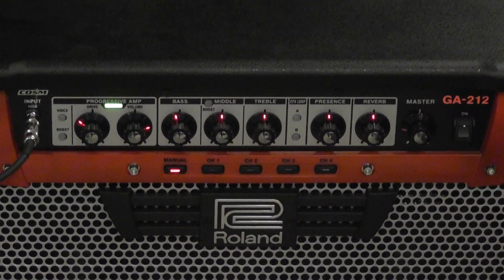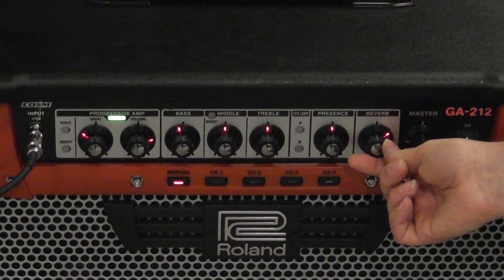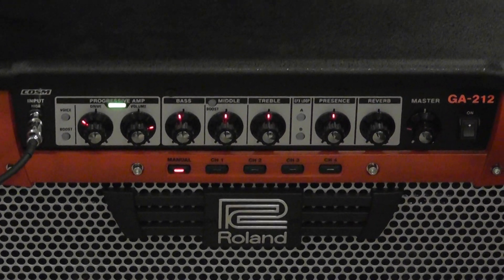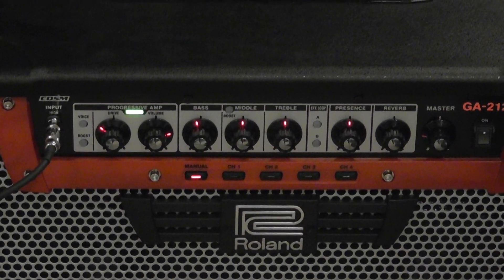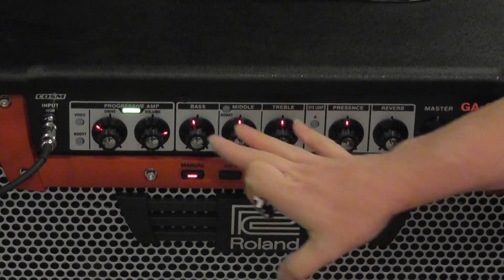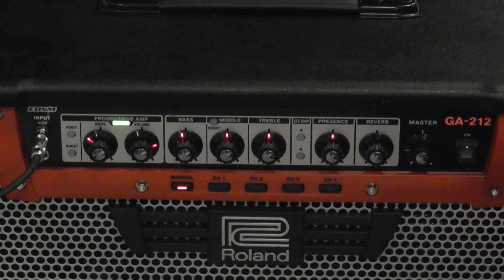I'll bring my volume up here. Let's say I'll add a little bit more reverb. I'm going to take that reverb and boost it up — let's take it way up there so you can really hear it. So let's say I've set my tone up that way and that's what I like. Everything straight up, and I want the amp to memorize where that tone is.